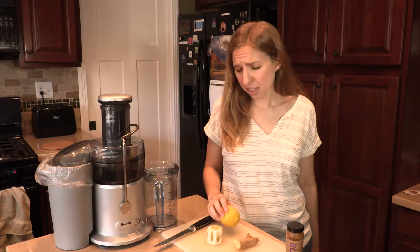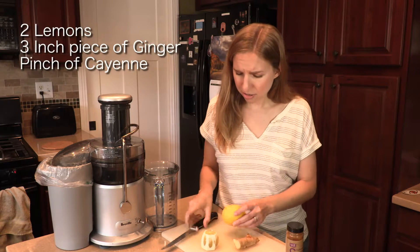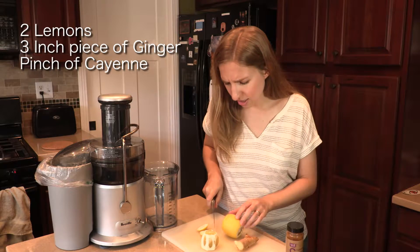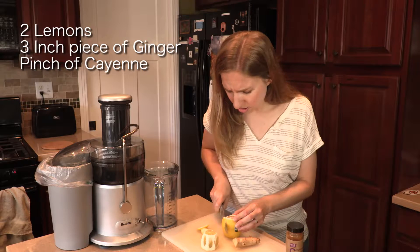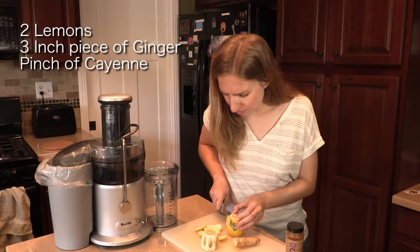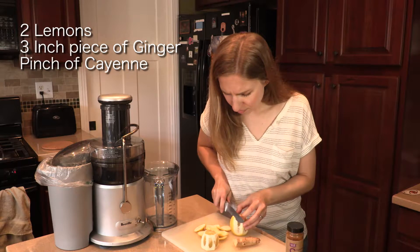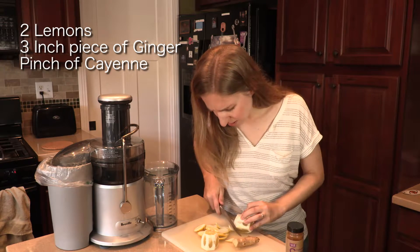What you're gonna need for each one is two lemons. I've already started cutting here, but we're gonna cut off all the rind — we don't need it for any reason. Get all the little excess bits.